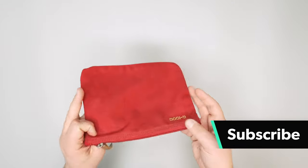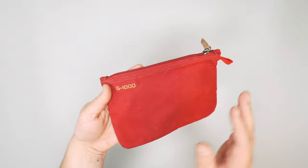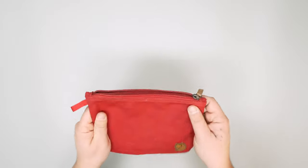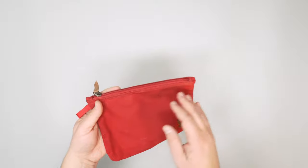Other than that, there's not a whole bunch of branding, which is nice. As you can see in the back, there's the G1000 label — this is a G1000 material, which is a really robust material. We will say, though, we found it picks up some hair and lint if you leave it around for too long, so that is something to be aware of. That's really just aesthetic mostly.